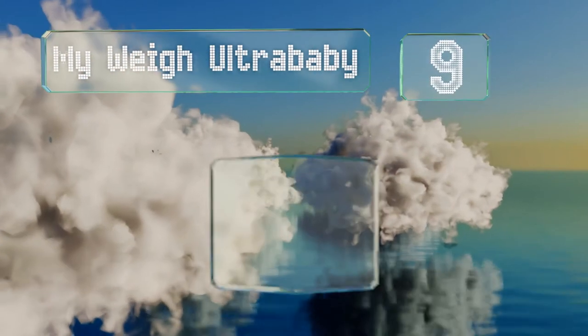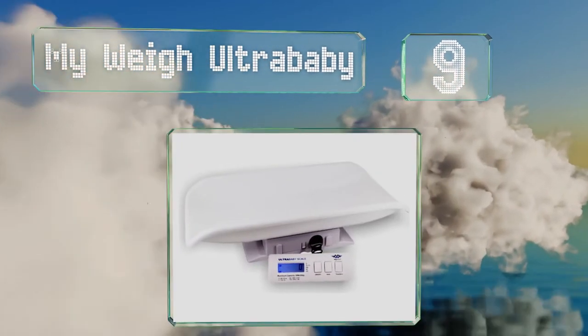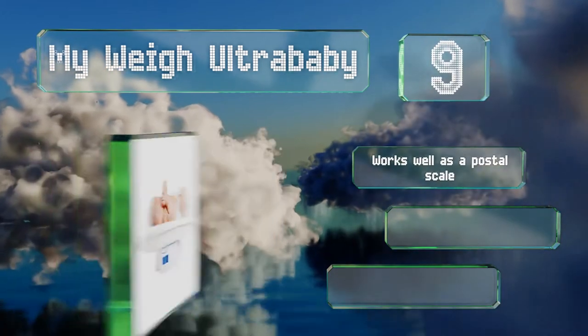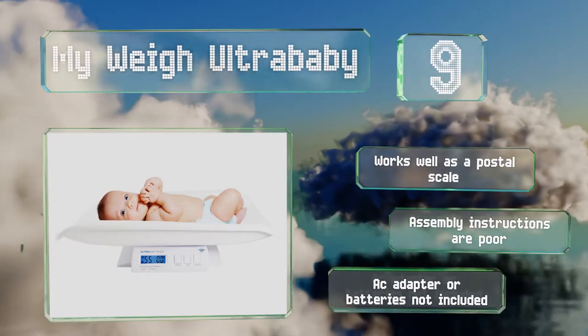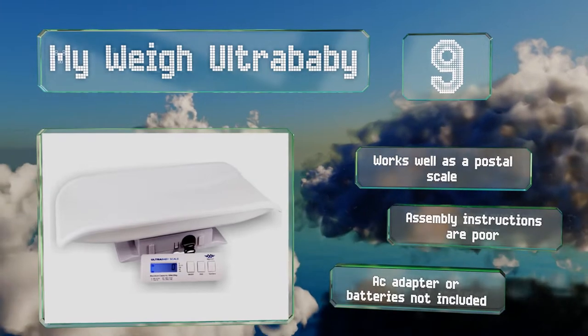At number 9, the MyWay Ultra Baby sports the shape of a vintage scale with a backlit pull-out digital display on a two-foot flexible cord. Unfortunately, it's not precise enough for breast milk intake tracking. It works well as a postal scale too, but the assembly instructions are poor and it doesn't come with either an AC adapter or the required batteries.